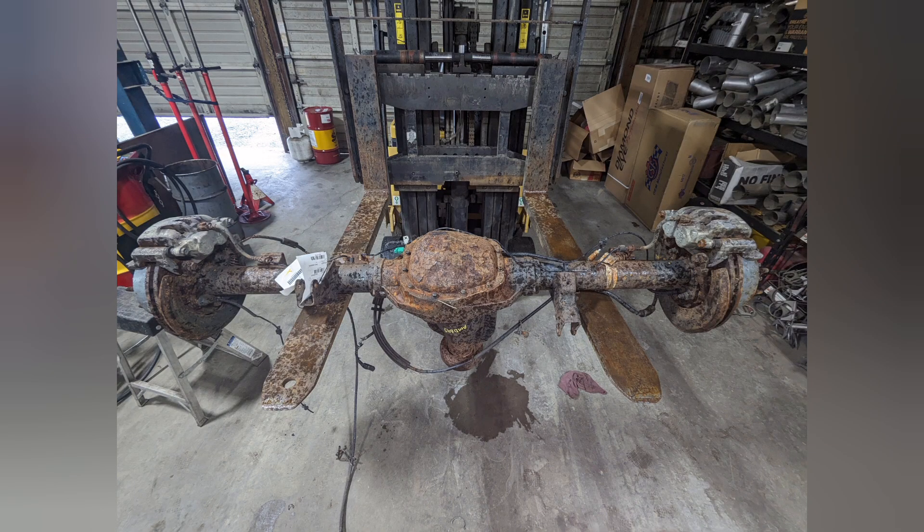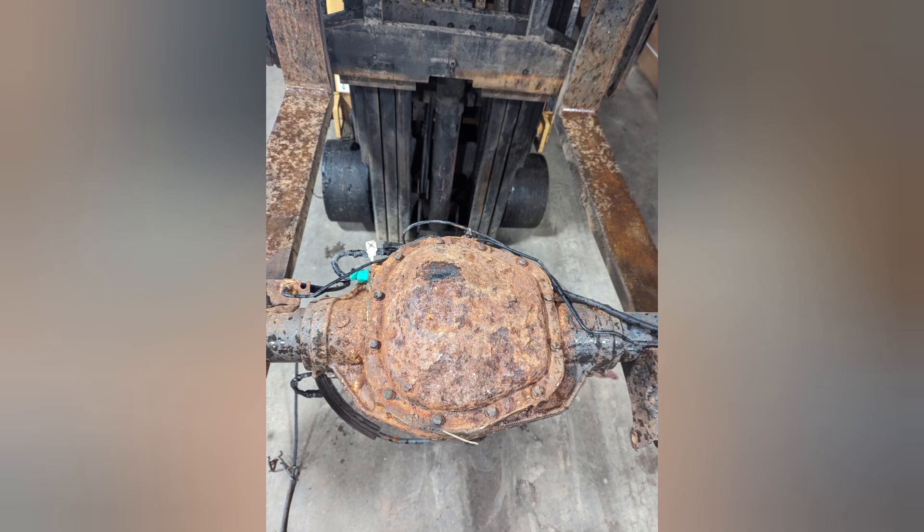I started with a 2011 F350 axle. I really didn't care about the ratio or what it came out of — I just wanted the e-locker and I wanted to have the possibility to use the factory pass-through if I could.